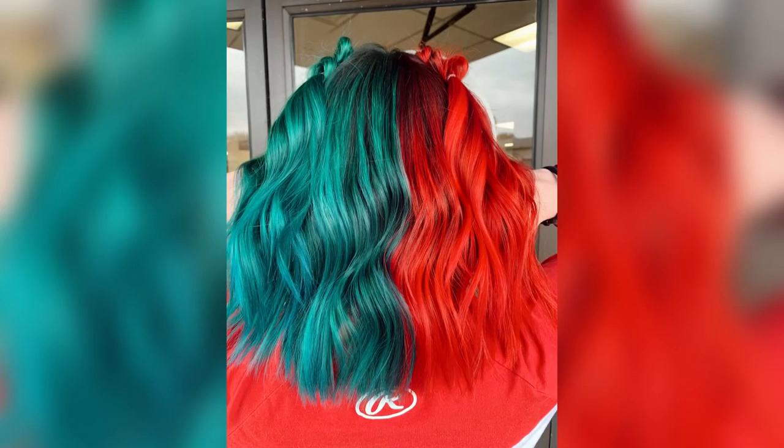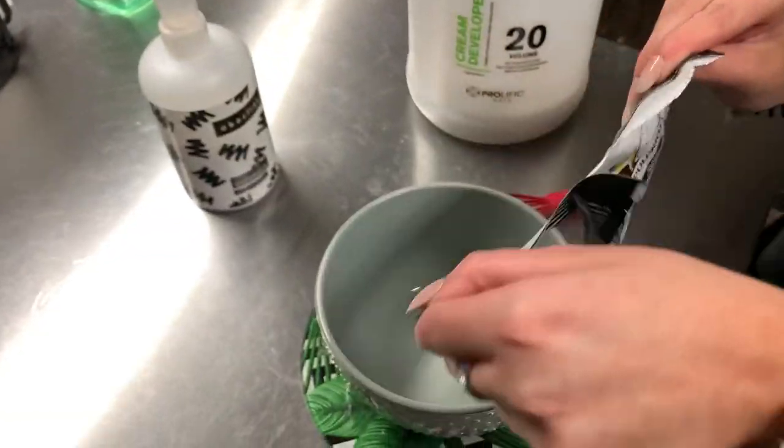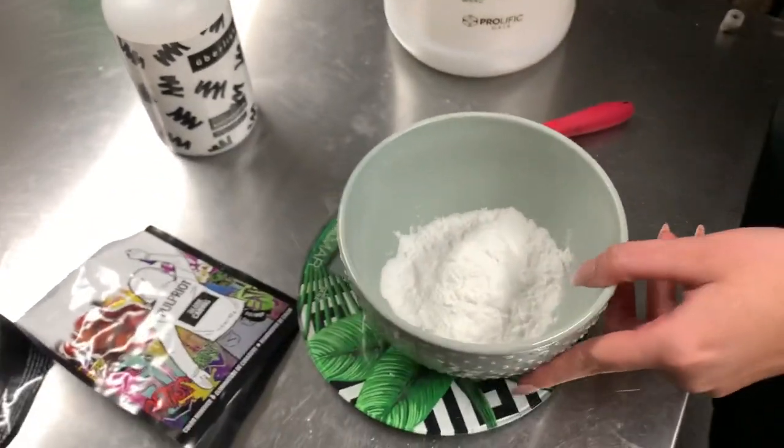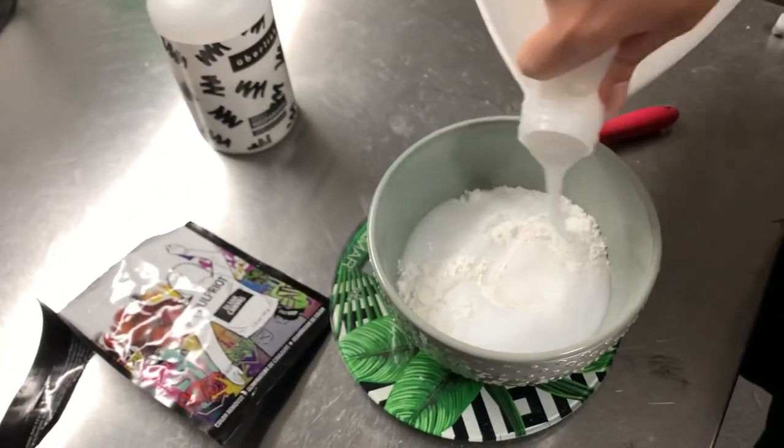Her green turned blue, which is actually nice. If you don't remember, this is what she looked like, and we are going to try to fade this as much as possible. I'm going to go in with Pulp Riot Blank Canvas in 20 volume. As you can see, it did not fade a whole lot in the 8 weeks that I haven't seen her.